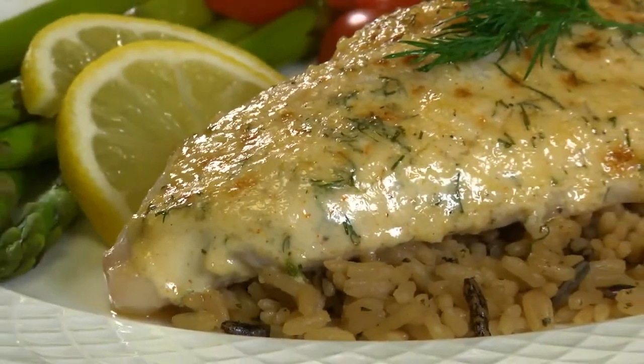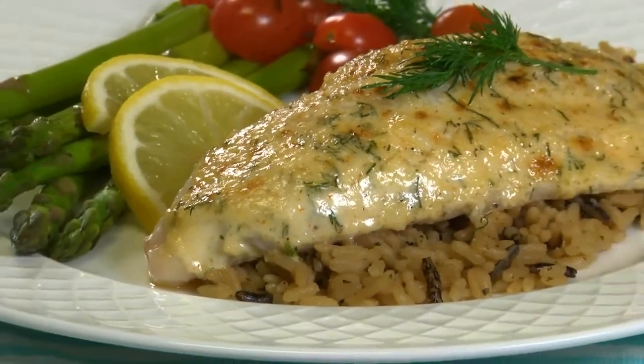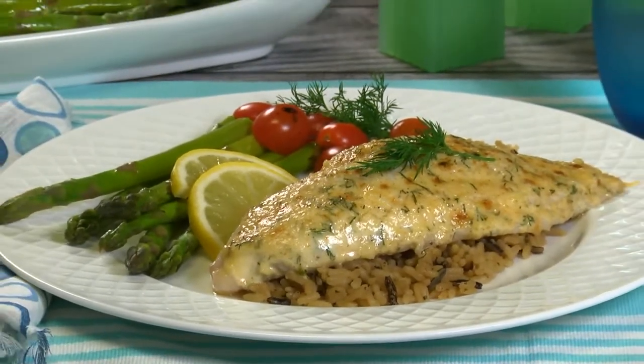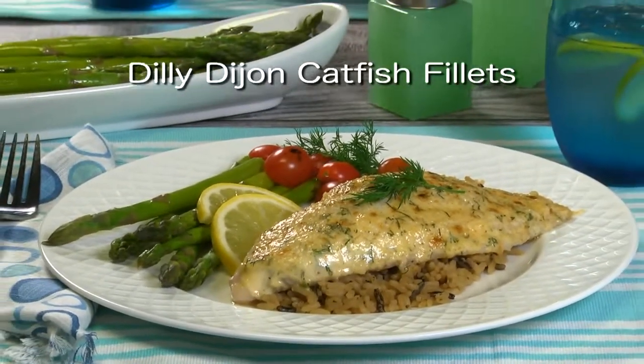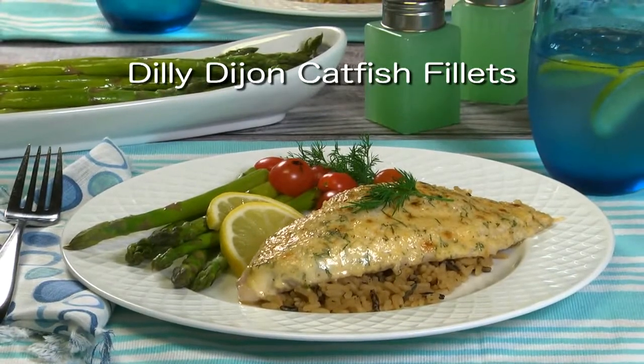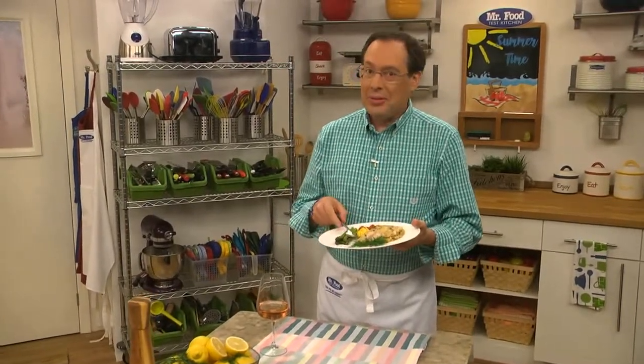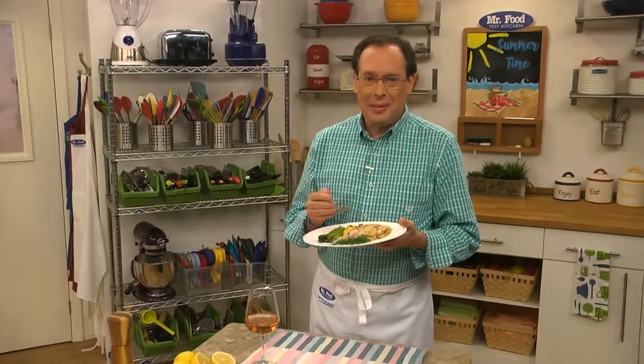Between how easy this is to prepare, and how tasty and budget-friendly it is, there is so much to celebrate with every forkful. To get the recipe for our Dilly Dijon catfish fillets, simply visit our website. I'm Howard in the Mr. Food Test Kitchen, where today we found an all-American farm-raised way for you to say, ooh, it's so good.